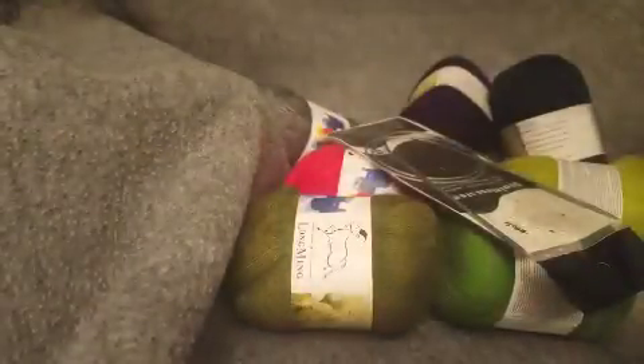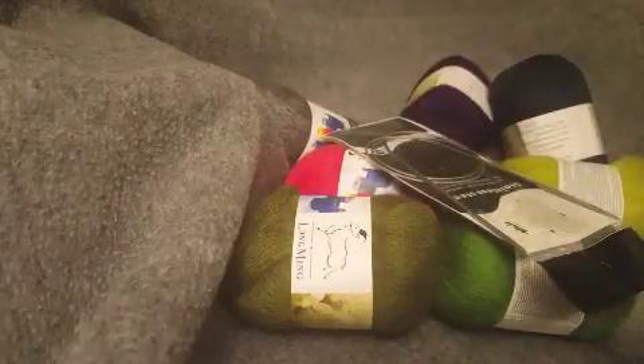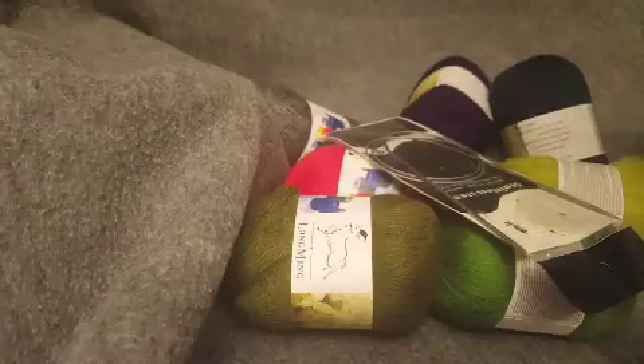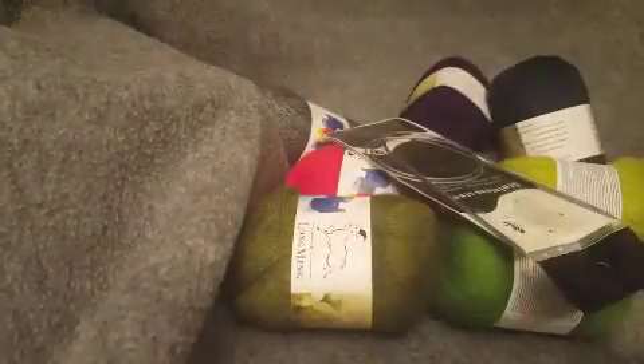Nice little surprise — these came with some double point needles. They say 13, which obviously they're not. I'll get a measurement on the written review; they've got to be like a 1 or a 2 double point needle. And then these also came with circular needles. And I'm not quite sure what this is, but I think it's a thing so that my yarn doesn't get twisted if I'm mixing colors.